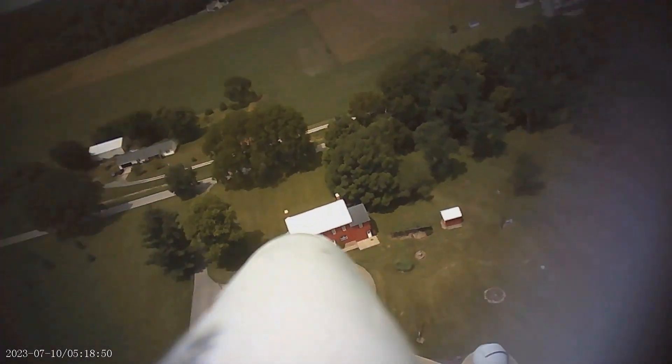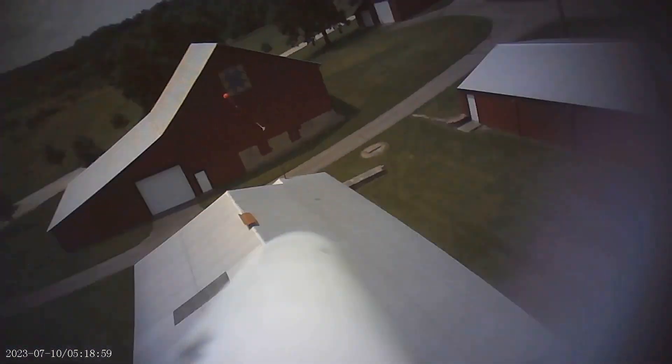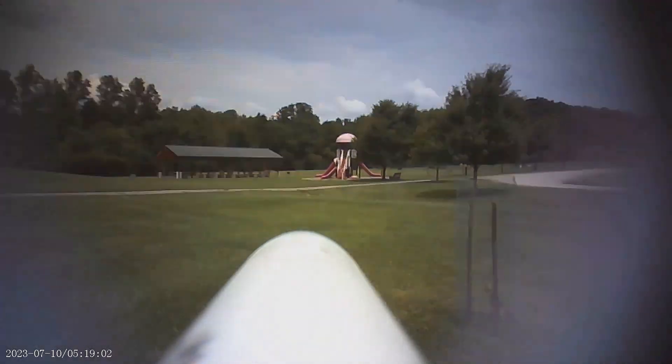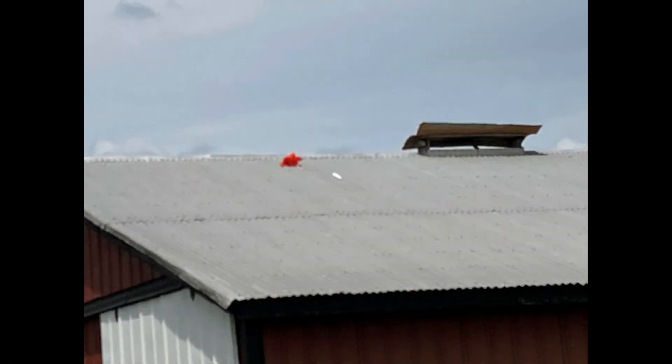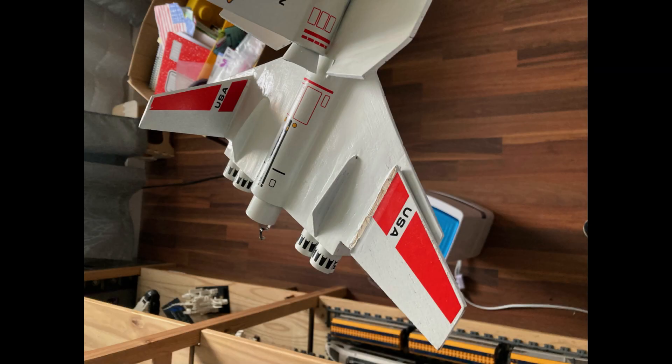A bit heavy on my side, but nominal separation. You can actually see the rocket descending under the parachute, and the landing of the glider. But yeah, the main rocket landed on the roof. We were able to get it down, but there's pretty serious damage — the fins are barely hanging on, and the winglet is completely missing. So we'll have to do some serious restoration.